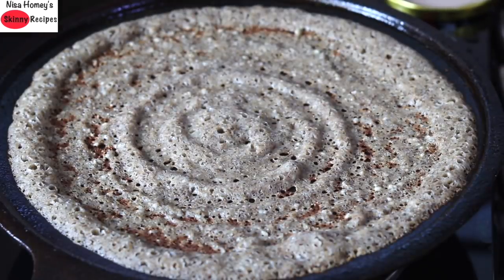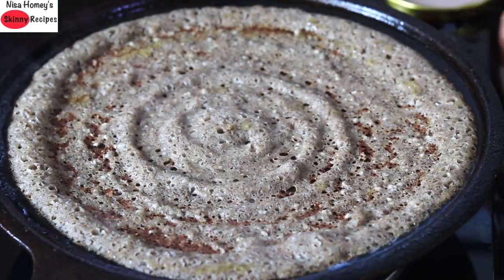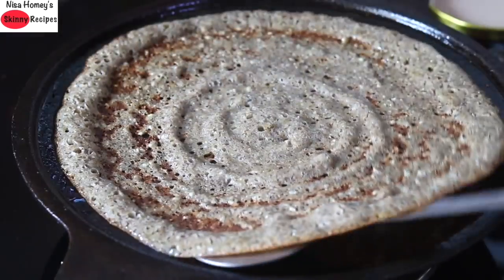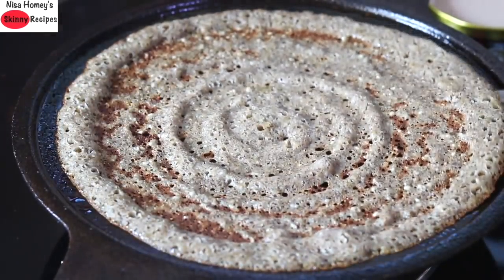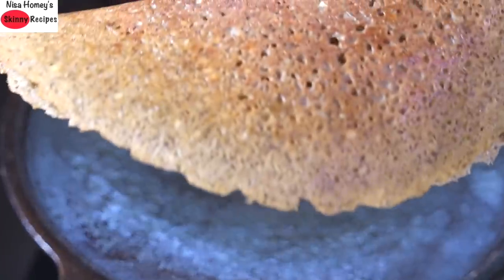Those with iron deficiency and anemia, try to cook at least one meal in cast iron cookware. Drizzle in 1/2 tsp desi ghee, or you can use wood-pressed coconut oil if you are on a vegan diet. Healthy fats like desi ghee and unrefined virgin coconut oil help to assimilate fat-soluble vitamins. Flip it over and once roasted well, serve to a plate.